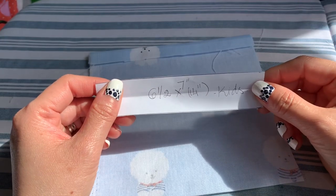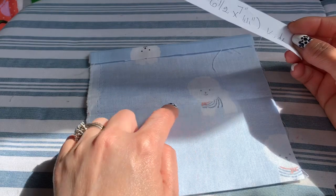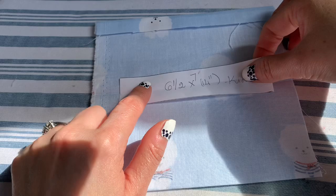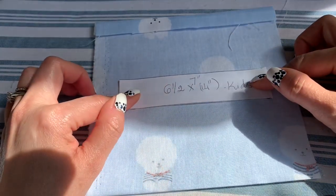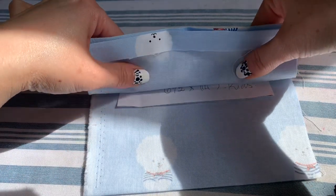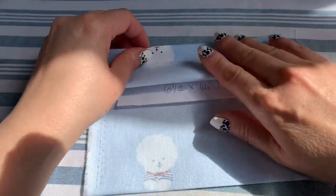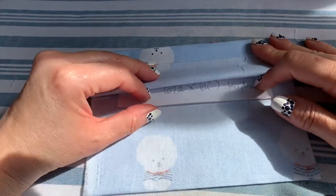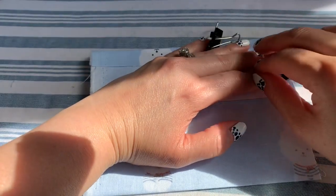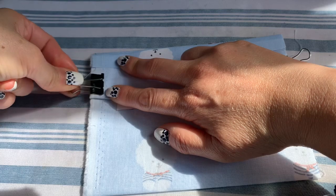When you fold the paper in half like this, you're going to place it on the middle line where you just ironed. Place this line right in the middle of the line you just ironed in the fabric. Now you have it right in the middle — hold it with your thumb and move both sides together to the middle line where you folded the paper. Then you press it down, hold it, and put it right in the middle where the paper is folded in half. Then get the binder clip and clip it.